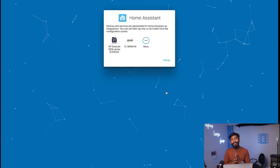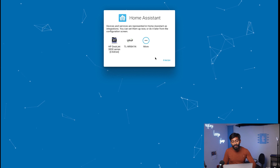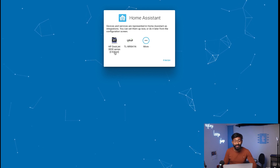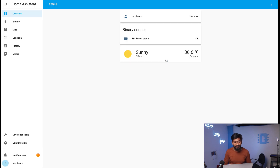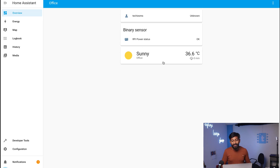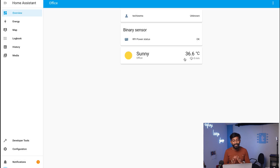Home Assistant will automatically detect nearby devices that are compatible with it. For example, my printer is shown here. I'll skip everything for now and click Finish. Here is the Home Assistant dashboard, showing the status of our Raspberry Pi as OK. It also shows nearby weather — it's sunny, 36.6 degrees Celsius, 15% humidity — all displayed on the dashboard.